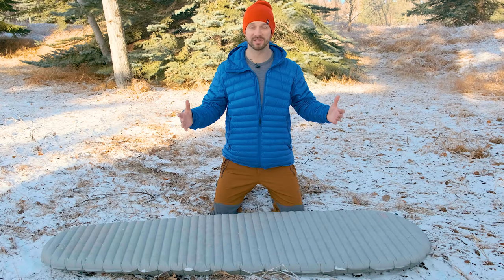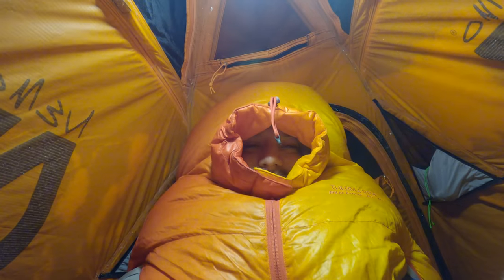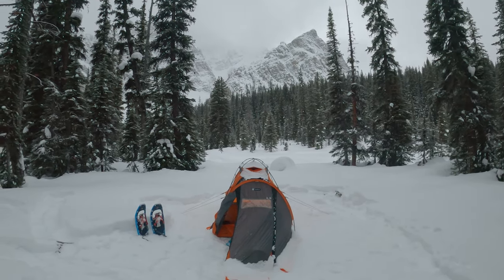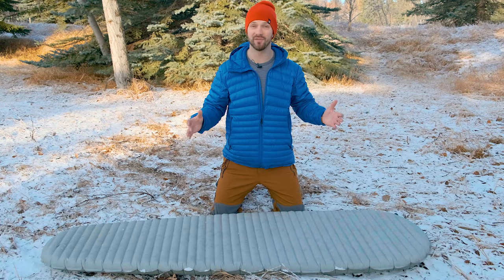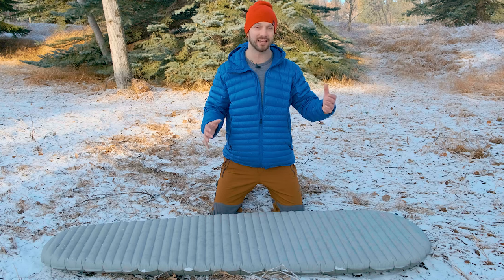One of the most important things for a winter sleeping pad is that it keeps you warm, and the X-Therm has an R-value of 6.9. I've tested it out in a whole bunch of cold weather conditions and it performs phenomenally — the best pad I've ever tried for cold weather conditions. There are a couple of technologies that the X-Therm uses to keep you warm.